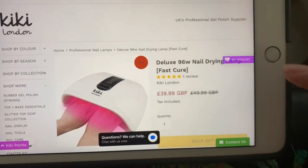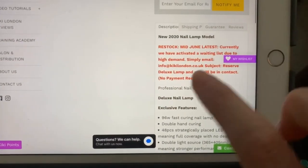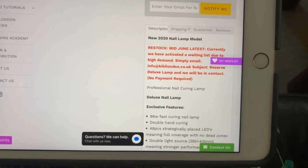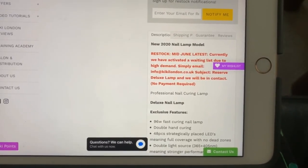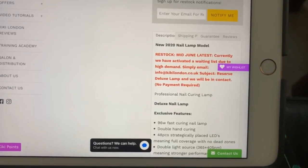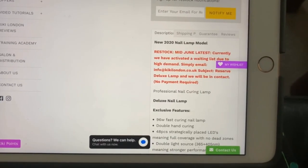You are going to need to email Kiki London at info@kikilondon.co.uk and put the subject as 'reserve deluxe lamp'. You will need to give them your name, your email address, and the country in which the lamp is going to be delivered.